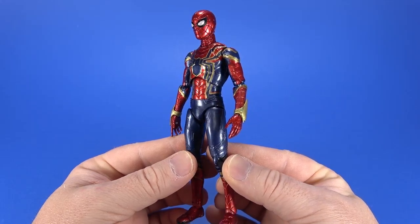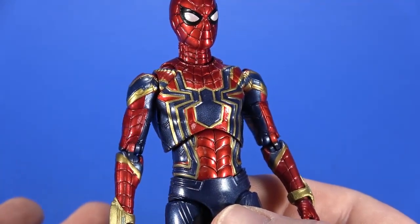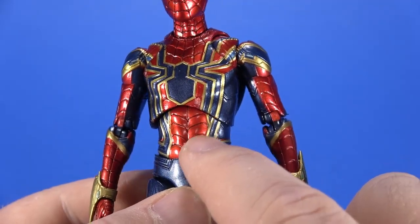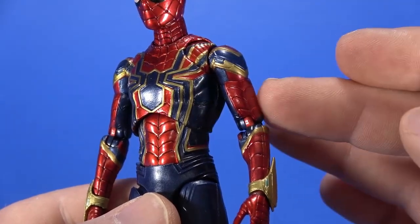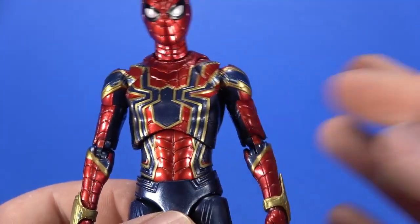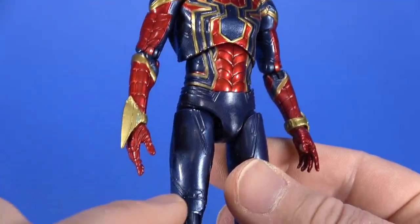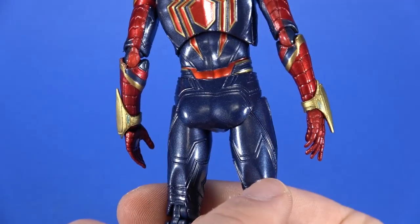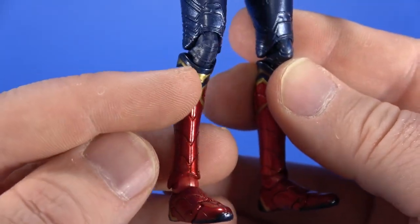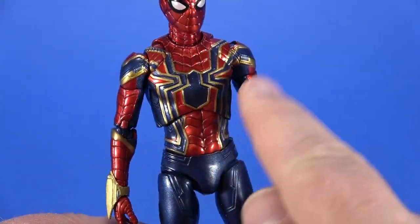Looking at the sculpt first, you can see that the webs are indented into the body — it's a good choice. There seems to be some blackwash down in there, but because the webs are sculpted in, it catches shadow. The spider logo is sculpted onto the chest around those webs. You have the blue with some tech detail, and the webbing continues down the boots with some gold creeping into the design.